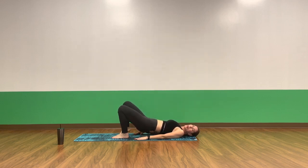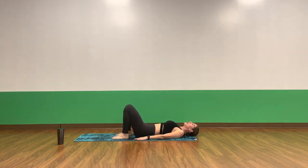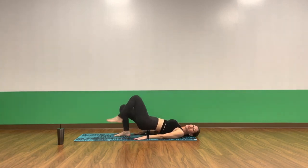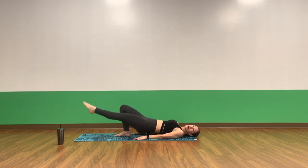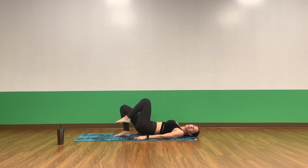Deep breath in, exhale. Bring your foot down. Slowly release your spine and your booty. Give yourself a nice little rest and breathe. Those are challenging, right? Inhale, lift the booty. Exhale, lift your left leg straight up. Point your toes. Slowly lower down to hover and lift. Hover and lift. Inhale, exhale. Avoid bringing your glutes to touch the mat. Awesome work. Squeeze the booty. Squeeze the belly. Nice and controlled.